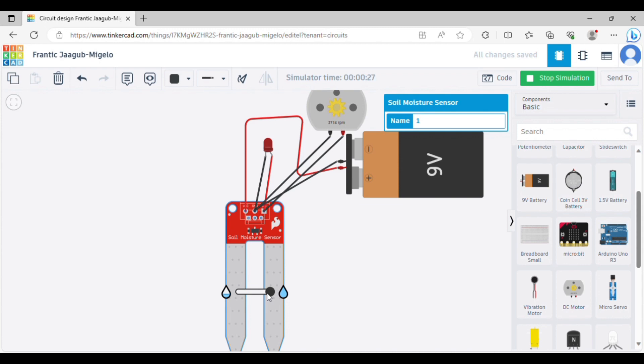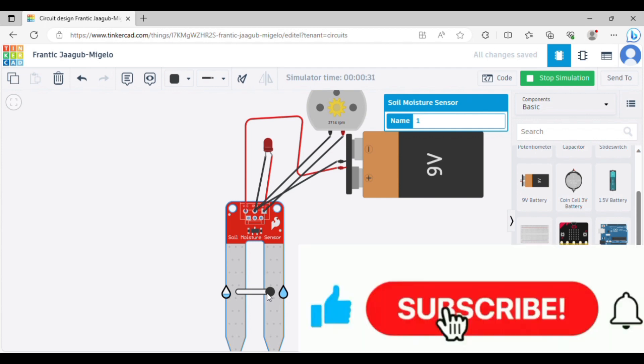Friends, subscribe, like, share and comment. Thank you.